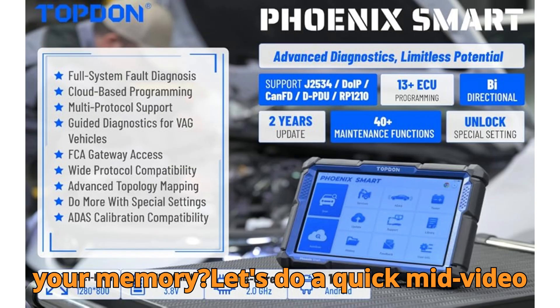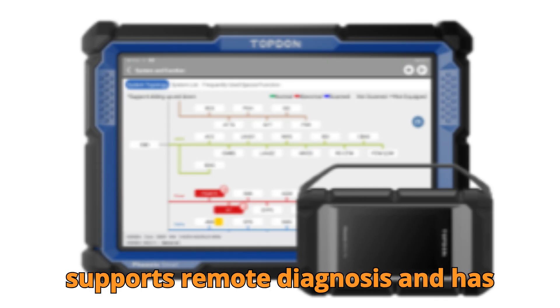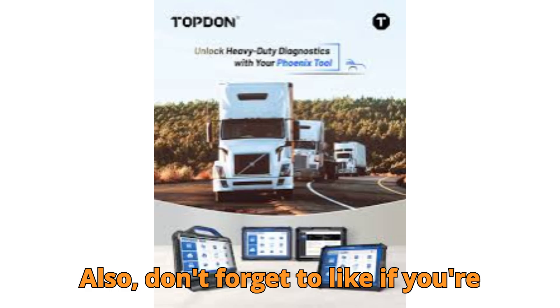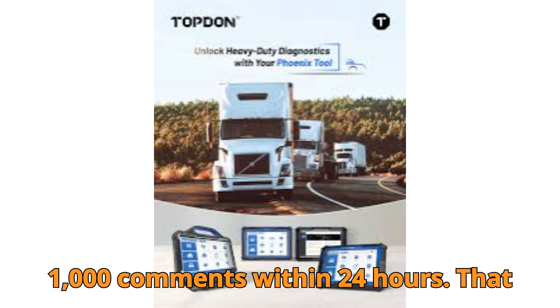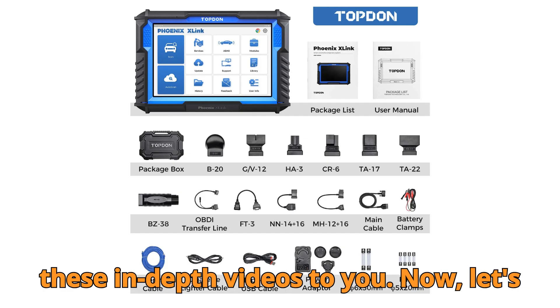Want to test your memory? Here's a quick mid-video challenge: which scanner supports remote diagnosis and has J2534 protocol support? Type your answer in the comments right now. And don't forget to like if you're learning something new — let's hit our goal of 10,000 likes and 1,000 comments within 24 hours.